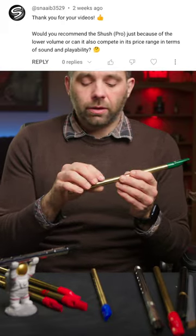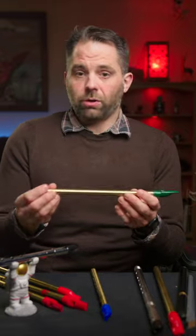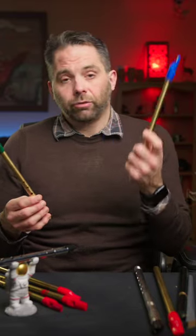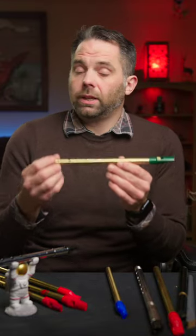Would I recommend the shush whistle for anything other than just having a lower volume? Like would I recommend it just based on its own tone and playability? Playability for sure. It feels like a lot of other instruments — really it feels like a Freeman. It's got that kind of response, like it's been individually messed with, which presumably it has.